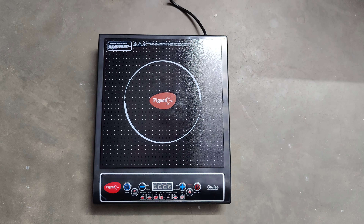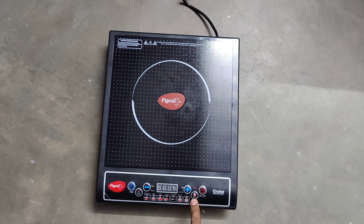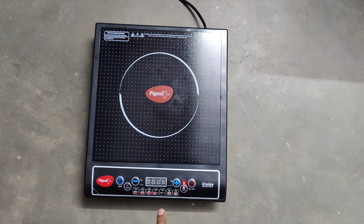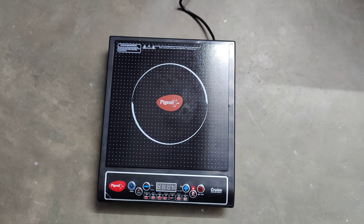First you should plug in the device — this is how it shows when you turn on the machine. This beeping indicates that nothing is kept on the induction cooktop.